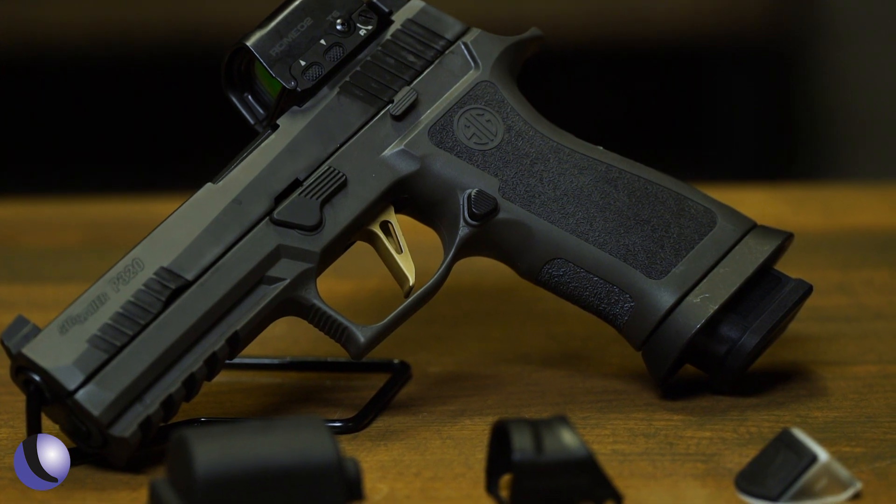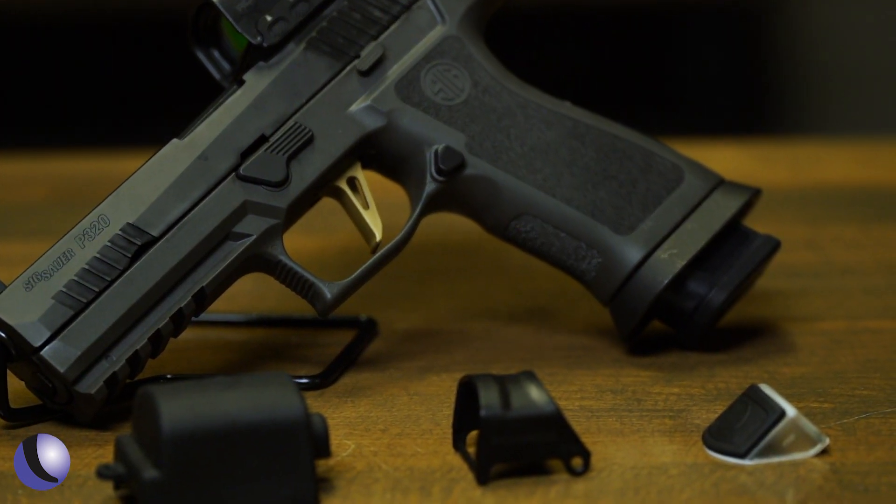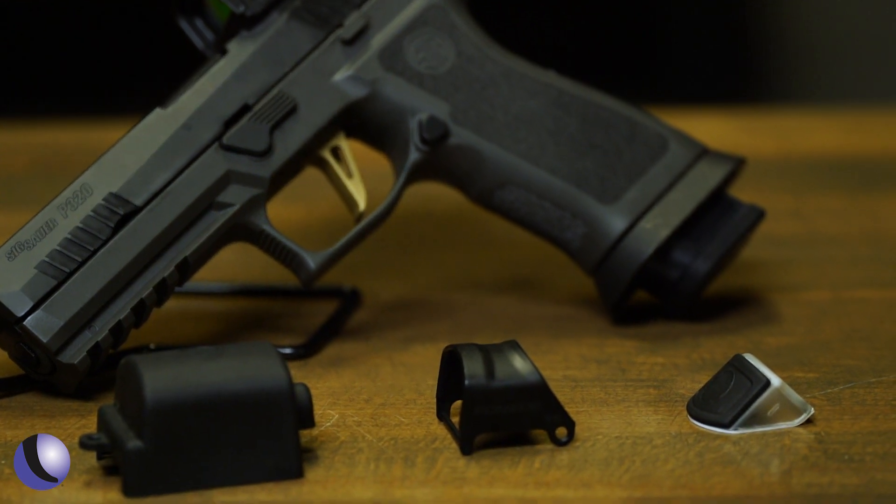But you can also set it up for duty as well. We have the half shroud, the full shroud, and we can even fully encapsulate it to make it completely durable — super durable when you put that shroud on there. For mounting, it has the same footprint as the Romeo 1 Pro, so anything compatible with the Romeo 1 Pro as well as the Sig Pro Cut slides will work.